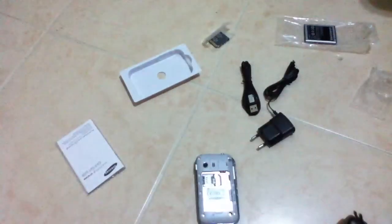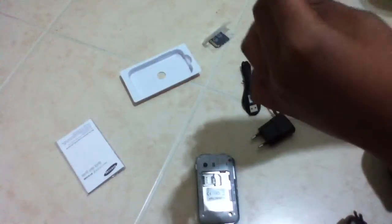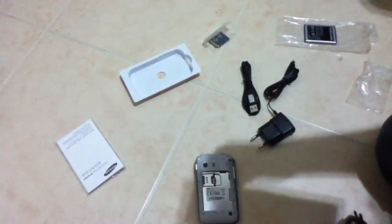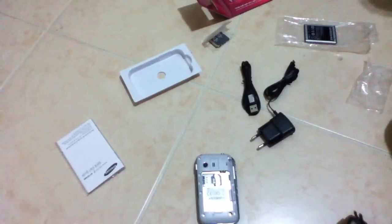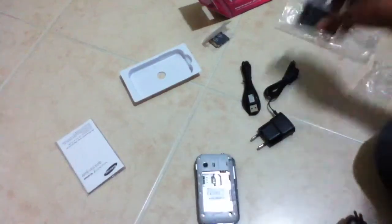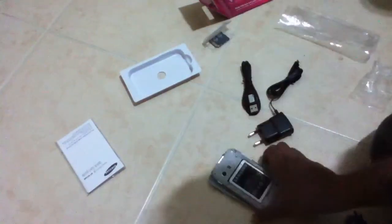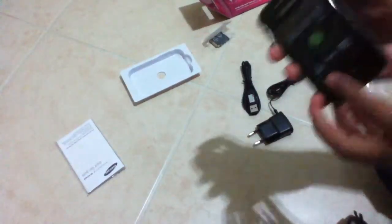Should I put my SIM card in? I'll just use my knife to break the seal. Hopefully none of you guys call me — just kidding. There it is, that is the SIM card. I'm scared I'll snap it, so I will not insert the SIM card. Let me just do the battery for now. Put it in. Snap that back part on.